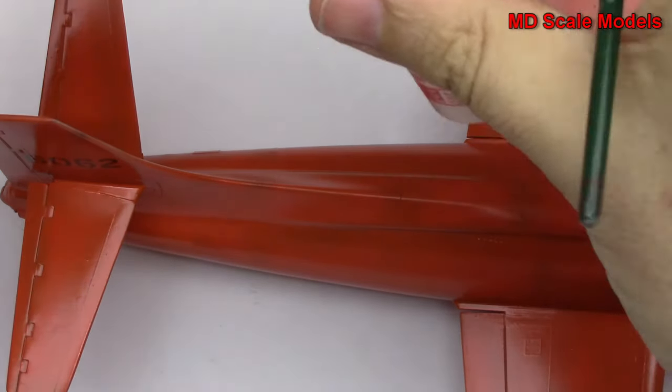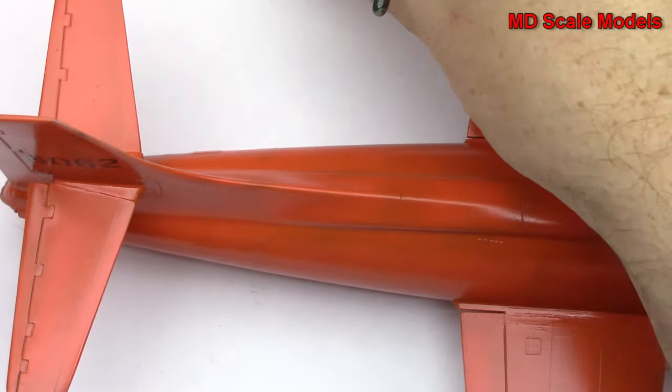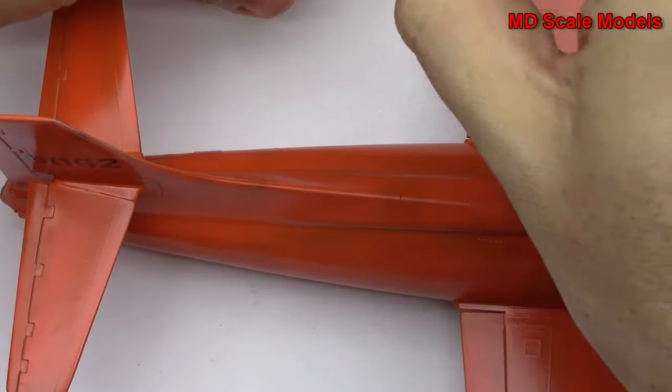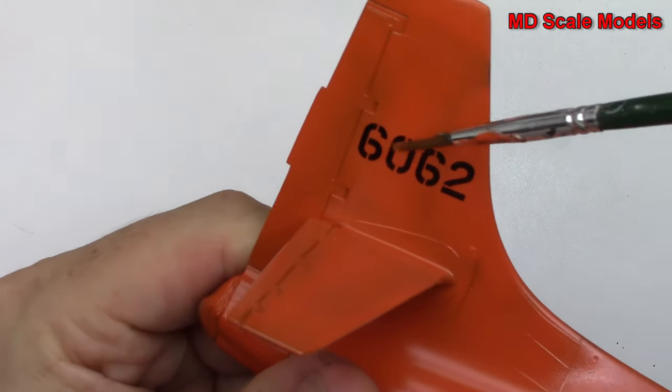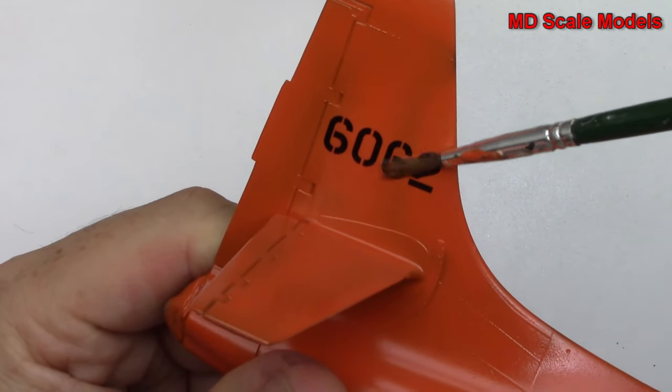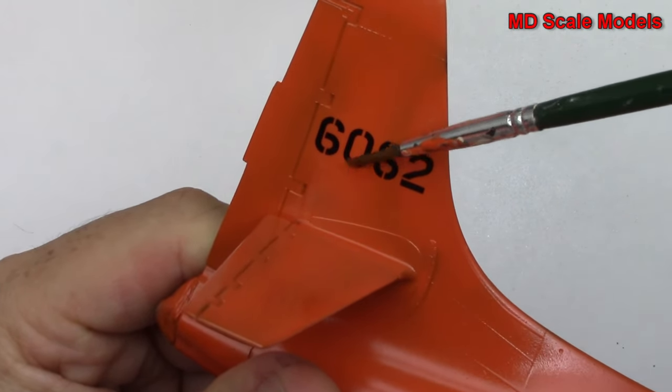Now I'm going to take the Micro Sol and paint it over the top. It'll soften the decal and I just let it dry like that.